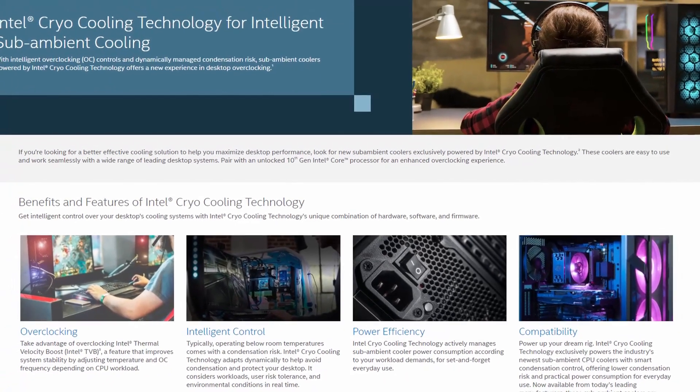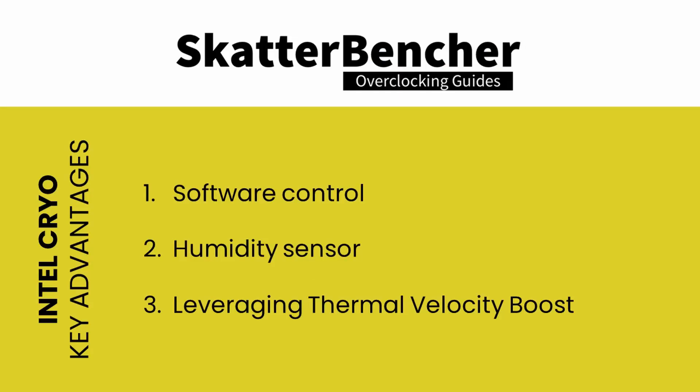So what makes Intel Cryo Cooling Technology different? First, it offers a software solution to control the Peltier temperature. Second, the Intel controller also measures the humidity in the room. Thirdly, it maximizes the impact of the Intel Thermal Velocity Boost feature. All things considered, the Intel Cryo Cooling Technology is arguably the most well-rounded and advanced implementation of thermoelectric cooling in the enthusiast space.